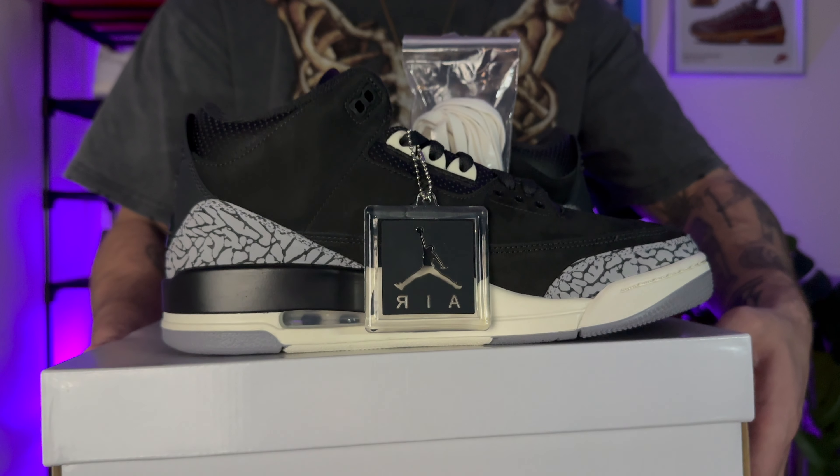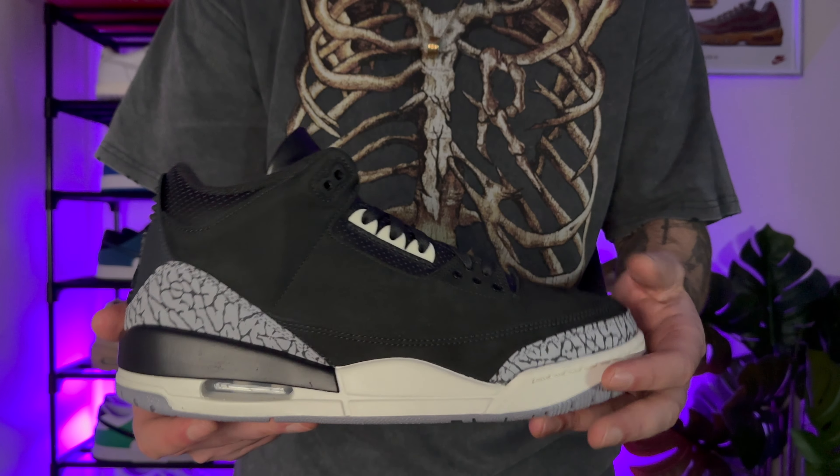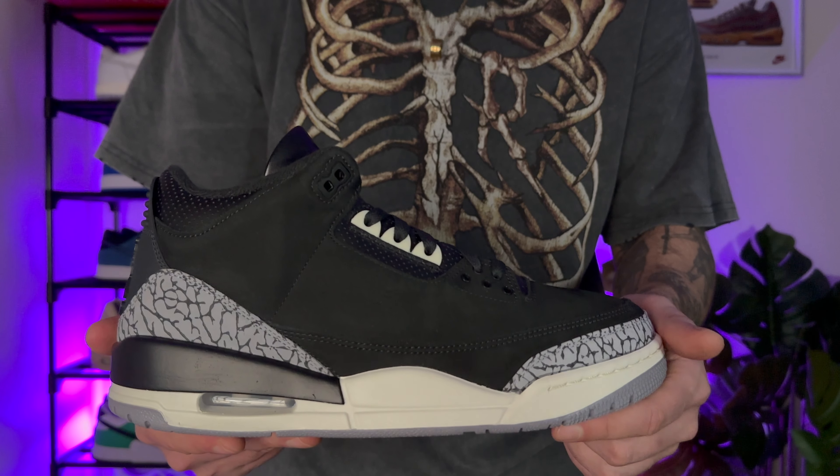Fresh out the box, you've got that Jordan Air tag and you've also got a second pair of laces in white. As I keep saying, this one in hand is just so clean. I truly am gutted they don't have men's sizing in this. The quality materials used just make these feel and look so premium.